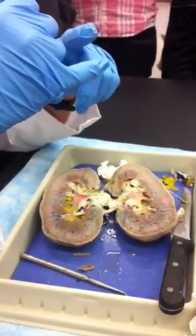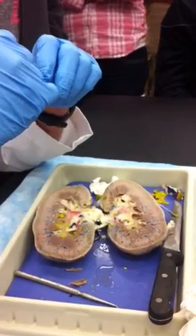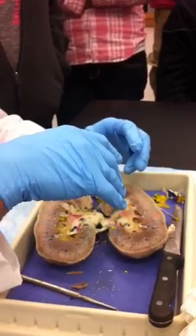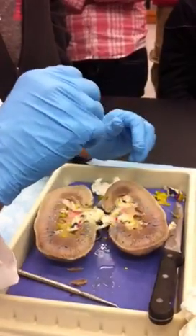There is a disease called polycystic disease of the kidneys, where cysts form all through the kidneys progressively and the kidney eventually is destroyed. The nephrons are destroyed and it ends with renal failure.